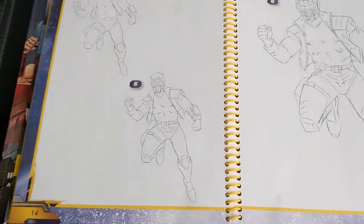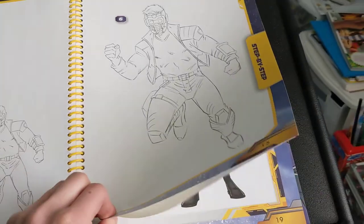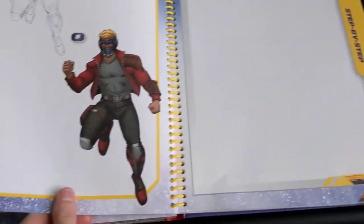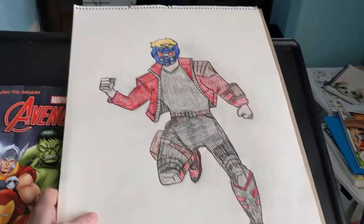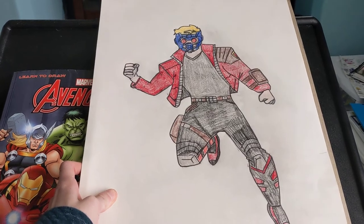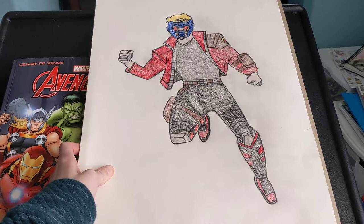Yes I did draw him. Right here, this is my drawing of him. He was really really hard to draw, but I did a really good job on him.